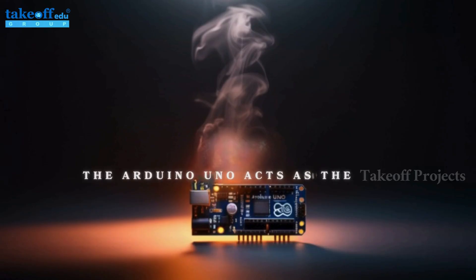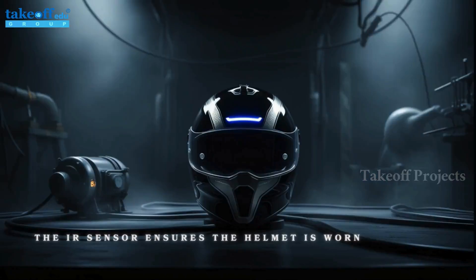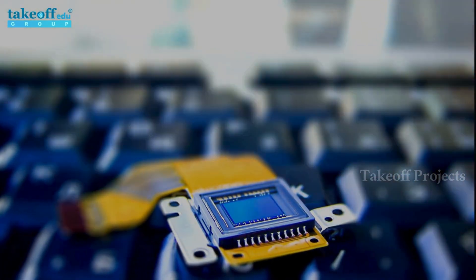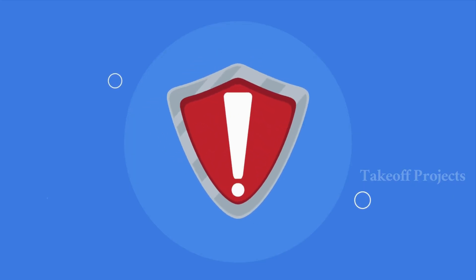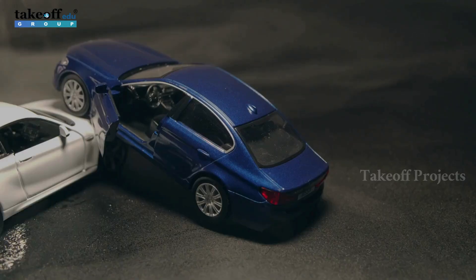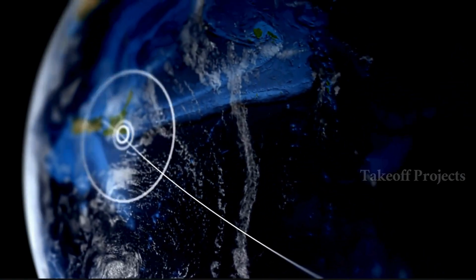The Arduino Uno acts as the brain of the system, processing sensor data and managing operations. The IR sensor ensures the helmet is worn — when detected, it activates the relay, allowing the DC motor to start. The alcohol sensor monitors the rider's breath; if alcohol is detected, the system sends an alert with a Google Maps link including GPS coordinates via the GSM module.